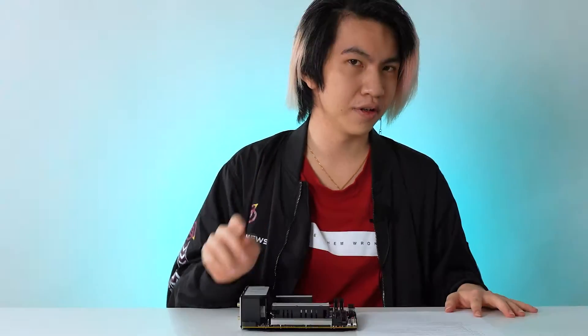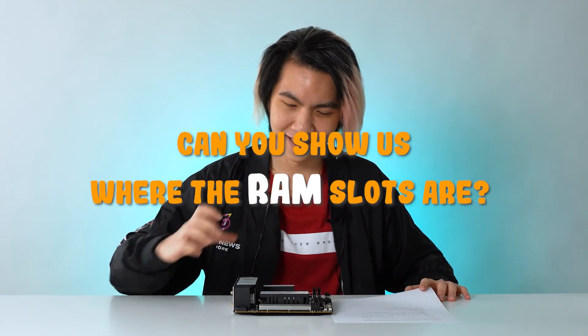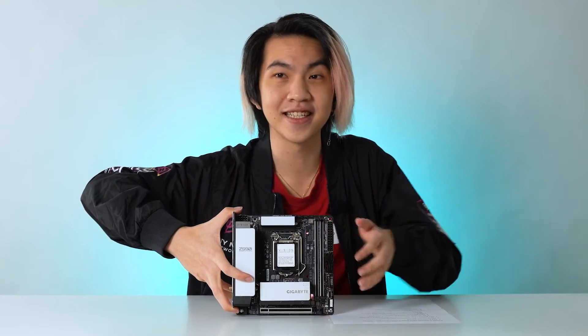So this thing has 2 — not 1, not 3 — 2 RAM slots, supporting dual channel DDR4 memory, up to 64GB. Can you show us where the RAM slots are? This one is easy. Jet players always say 'watch this.' I actually can't see the front. You are correct — this is the first thing I learned: RAM, which is a something-memory.